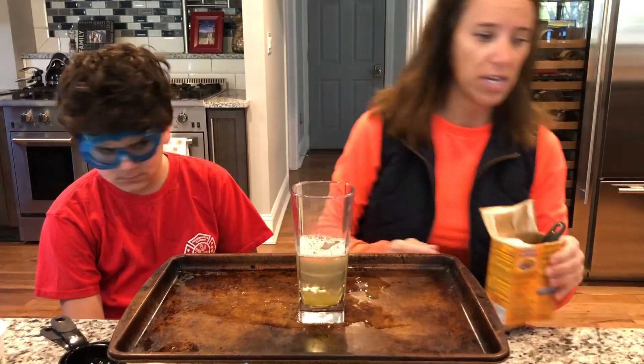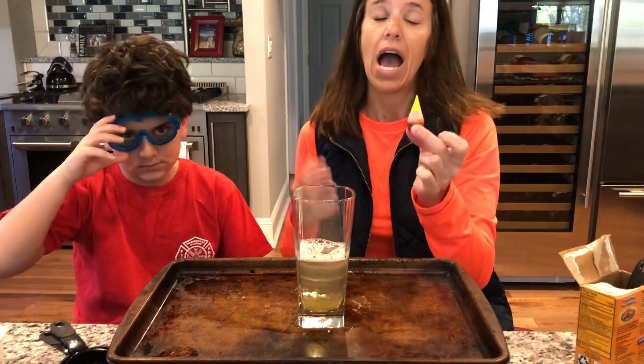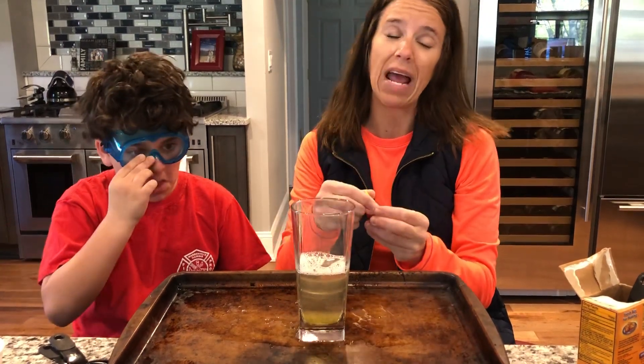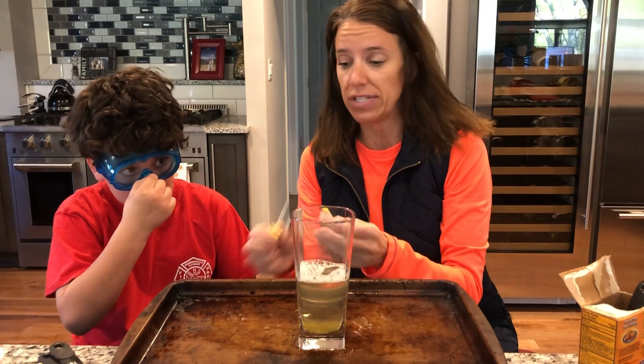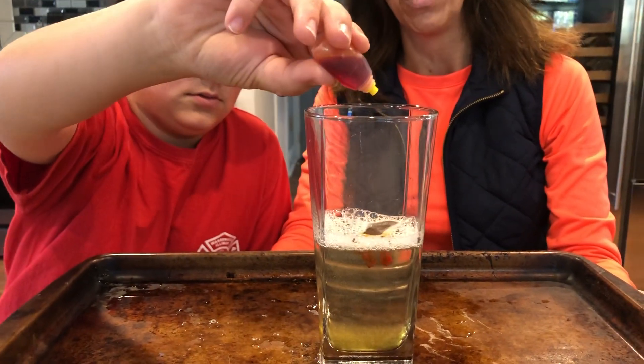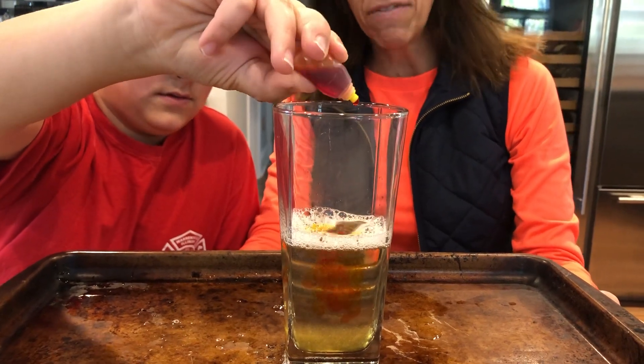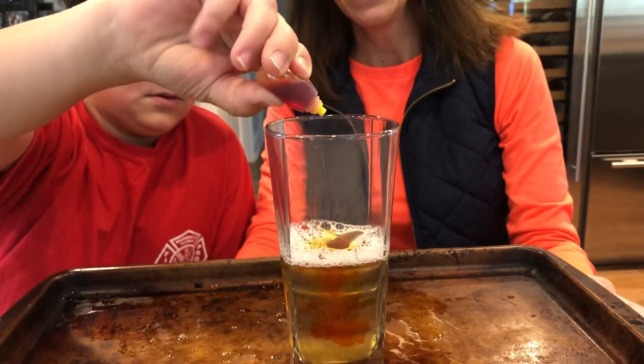The other thing we need is some food coloring. Orange or red would be better, but I'm out of orange and red, so I'm gonna use yellow. Ty is gonna put in — let's count — ten drops of yellow. Here we go, friends, help him count: one, two, three, four, five, six, seven, eight, nine, ten. Show me your ten fingers! You can put in as many drops of food coloring as you'd like.